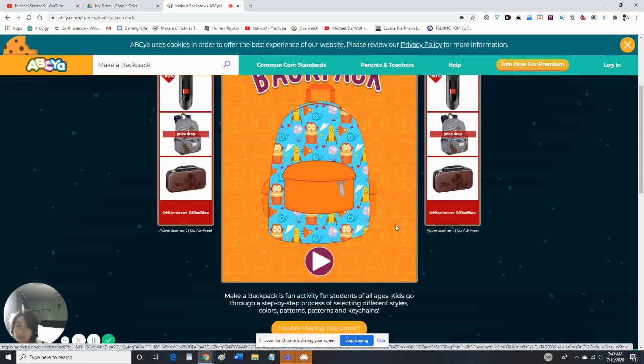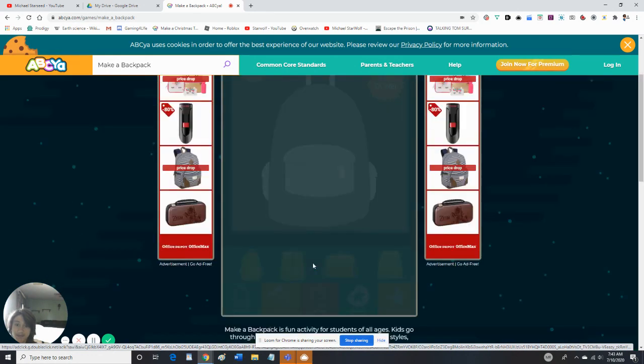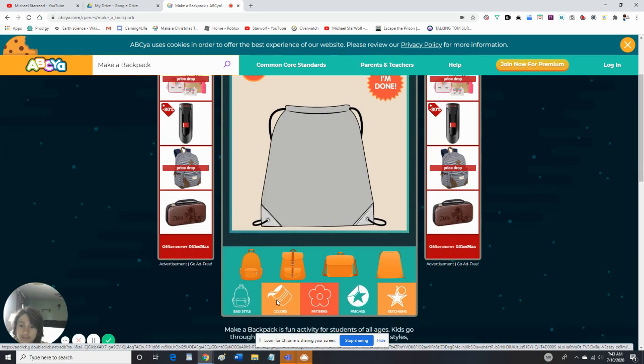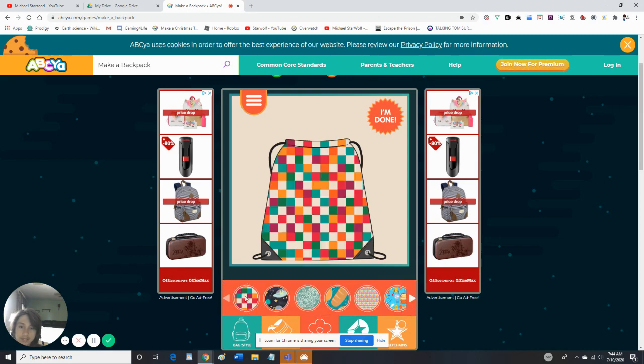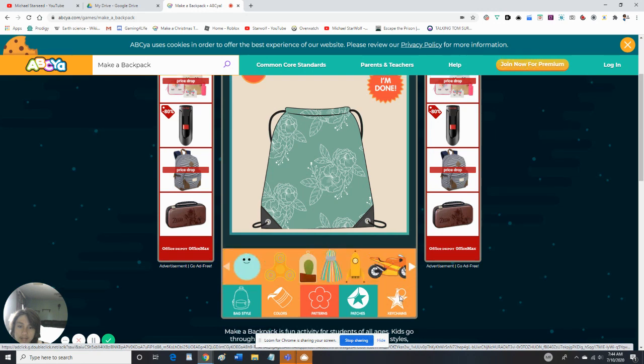Anyway, let's play a game. First we're gonna start with a backpack — we're gonna do the drawstring bag. We're gonna change the color; we can use any color we want. I want the polka dots to be on there.